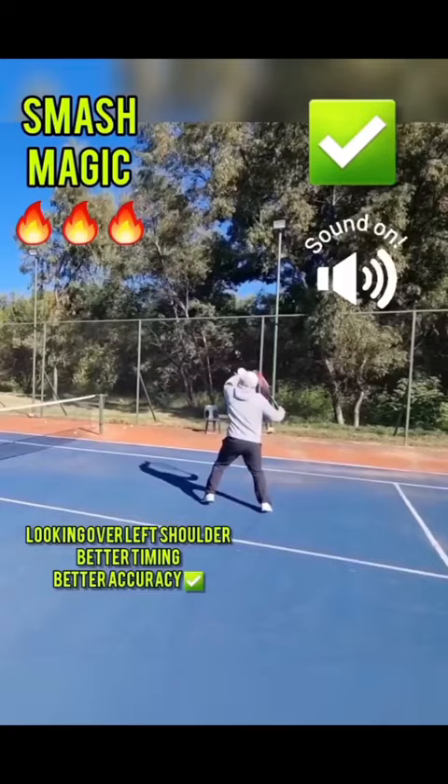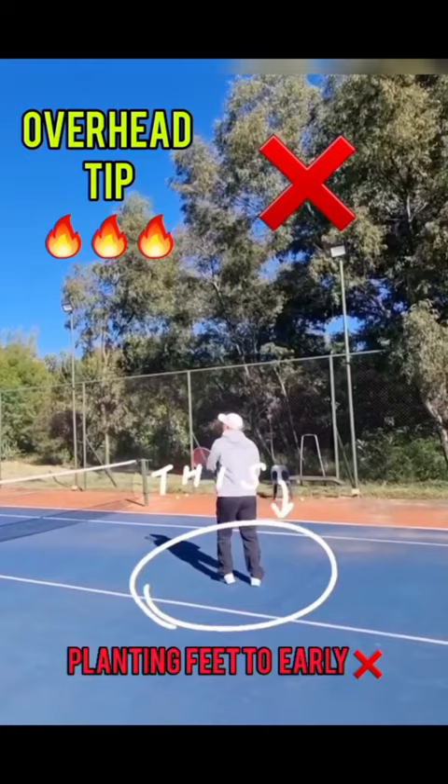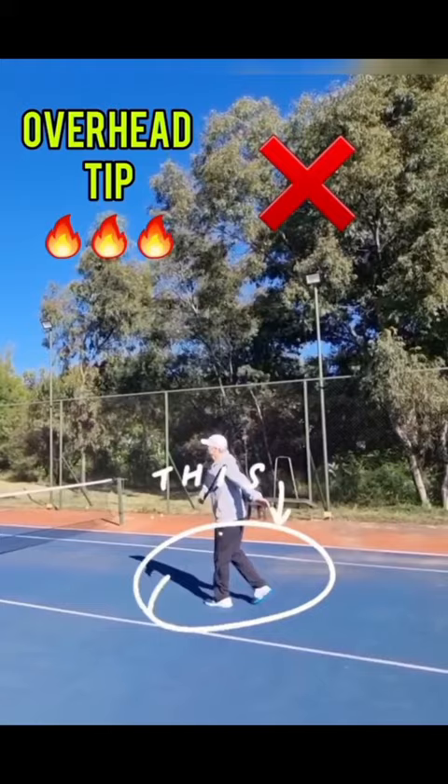If I don't move my feet, if I don't do enough steps, then the timing is out. You'll see me doing a lot of adjustments as well. If I plant too early, it's in front. Now look what happens if I give enough steps.